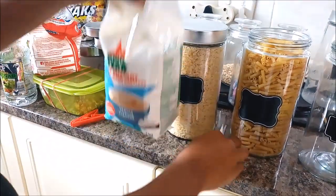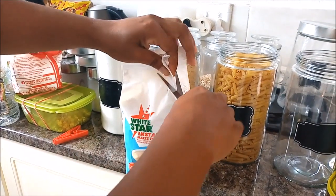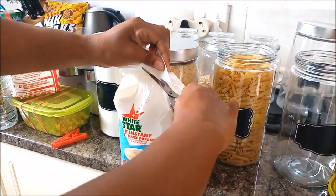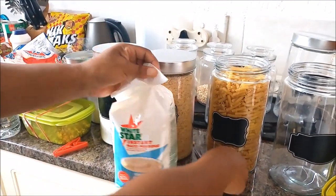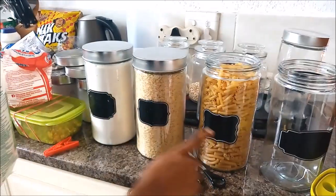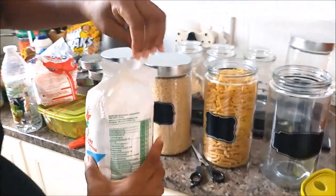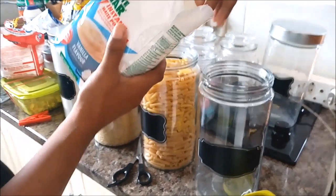My daughter loves this instant porridge, and I'm glad I have these stickers because I can tell the difference between the maize meal and the instant porridge, so it makes it easier.